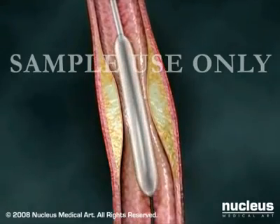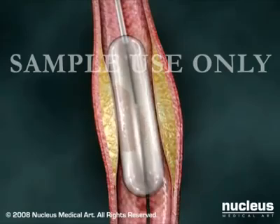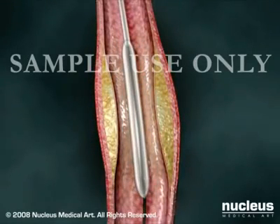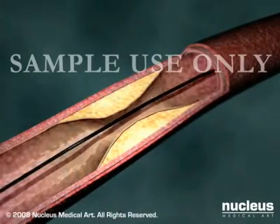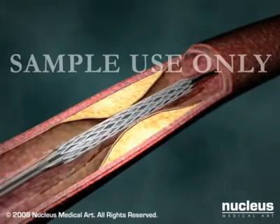You may feel some chest pain while this is happening. The same procedure is repeated for each blockage being treated. Afterwards, your doctor will withdraw the deflated balloon and catheter from your arteries. Some patients will receive a coronary stent, which is a small tube made of wire mesh designed to prop open the artery once it has been treated.